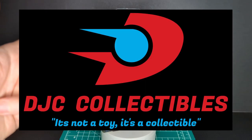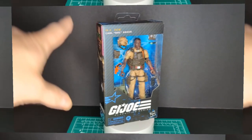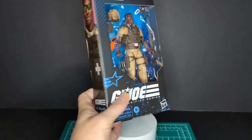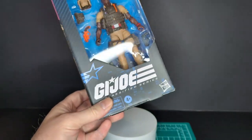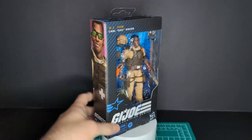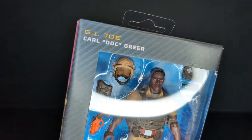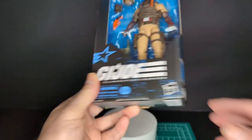Before we get started, big shout out to DJC Collectibles for hooking me up with this. Let's take a look at the packaging — it looks pretty cool. These are the basic new packaging from Hasbro, really awesome. Like I was saying in the previous video, they're nice and slim and they pack very tightly. Quality cardboard, you see the same old GI Joe logo and Hasbro logo.